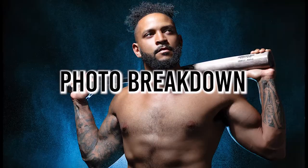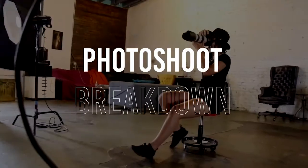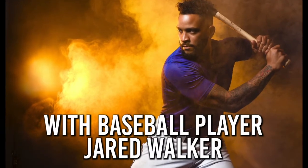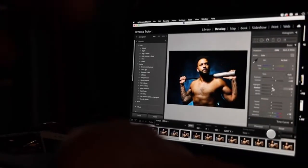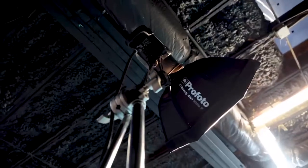Hey everyone, my name is Beatrofer Wilson and here's another photo shoot breakdown. For this photo shoot I got to work with professional baseball player Jared Walker and we created some amazing imagery. I want to do a quick breakdown of two of the lighting setups that we did during this shoot. I used the Canon R6, tethered to Lightroom, and for the lighting I decided to use the Profoto D1s.